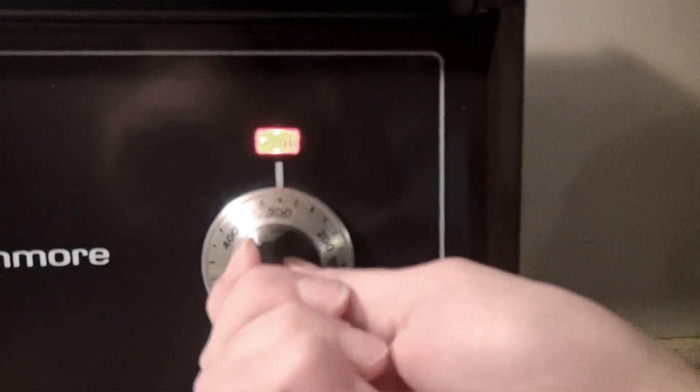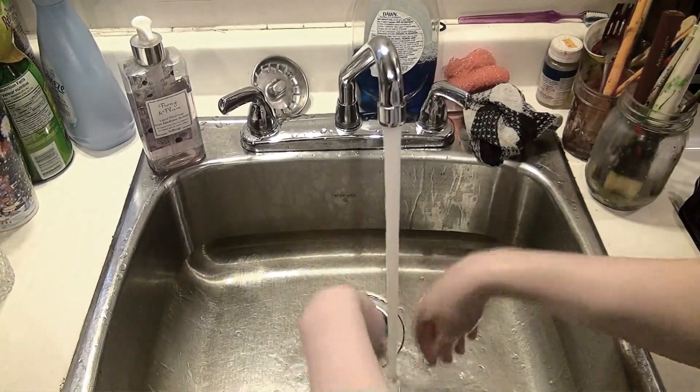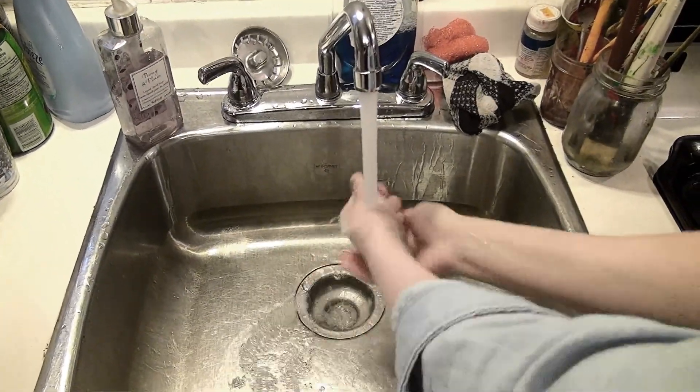We're going to preheat the oven to 350 degrees Fahrenheit. And now you're going to turn the hot water on, get that soap going and wash up them greasy old dirty hands, because you don't want that when you're cooking.